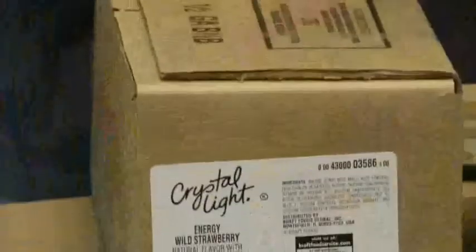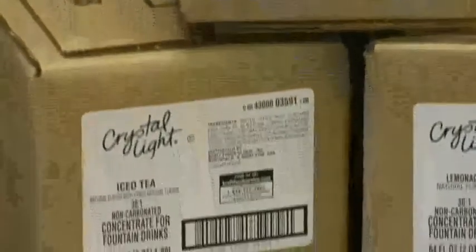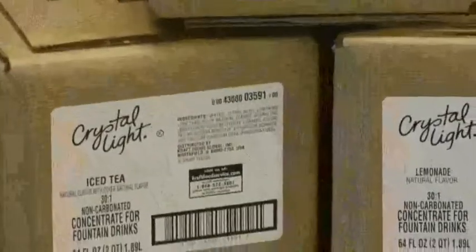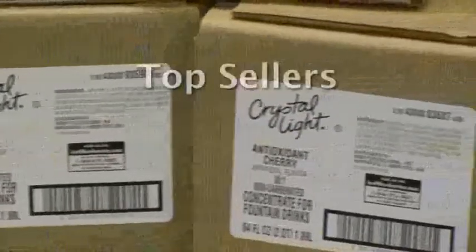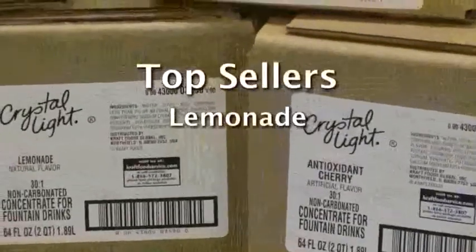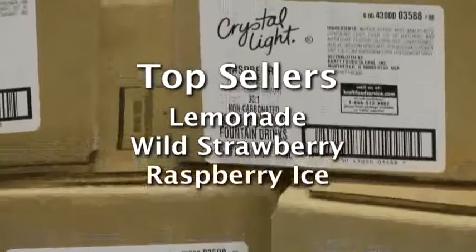The best used-by date is clearly stamped on the side of the box. We have a nice variety of flavors — see the attachments included with this video for all of the current ones. Some of them even address the need-state trend and include antioxidants and caffeine. The top three sellers nationally are lemonade, wild strawberry, and raspberry ice.